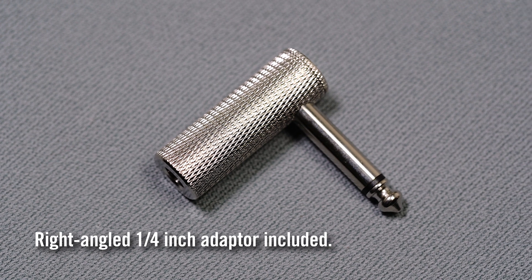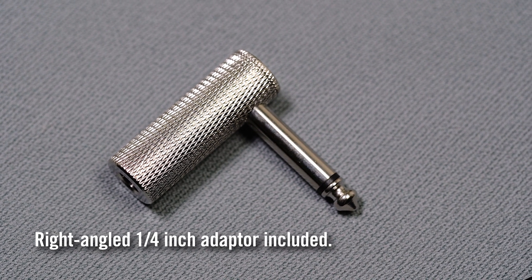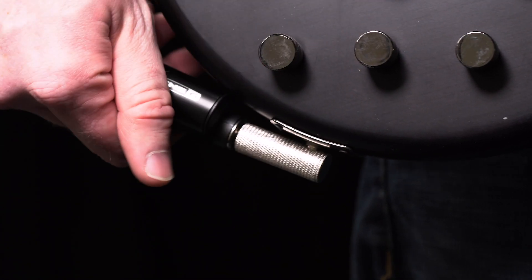The included right-angled quarter-inch adapter is helpful for some output jack designs so the G10T is not sticking out too far. Other instruments may require the adapter due to their internal wiring. Simply plug the adapter into your instrument, then the G10T into the adapter.